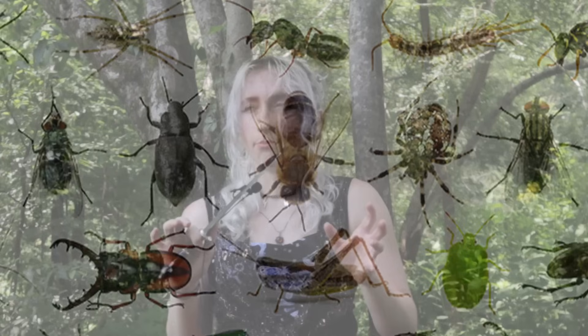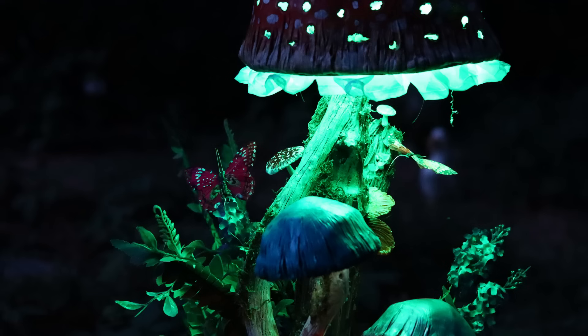You've heard of hot girl summer — I've been having more of a bug girl summer, because everything that I've designed and made, for the most part, is a little buggy, a little insectoid.